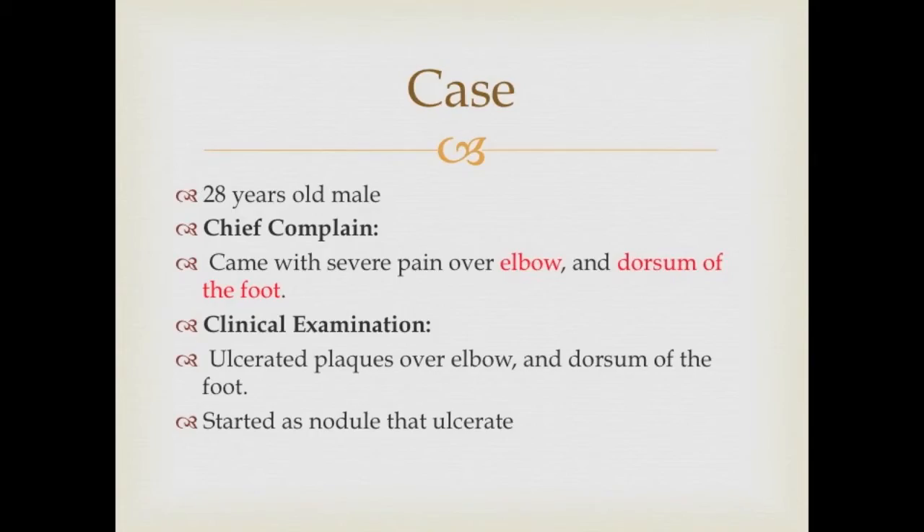A 28-year-old male, whose chief complaint was severe pain over the elbow and dorsum of the foot. His clinical examination shows ulcerated plaque over the elbow and the dorsum of the foot.